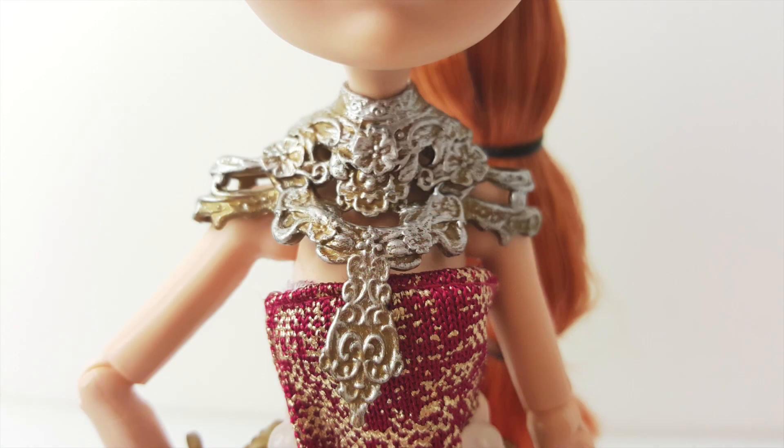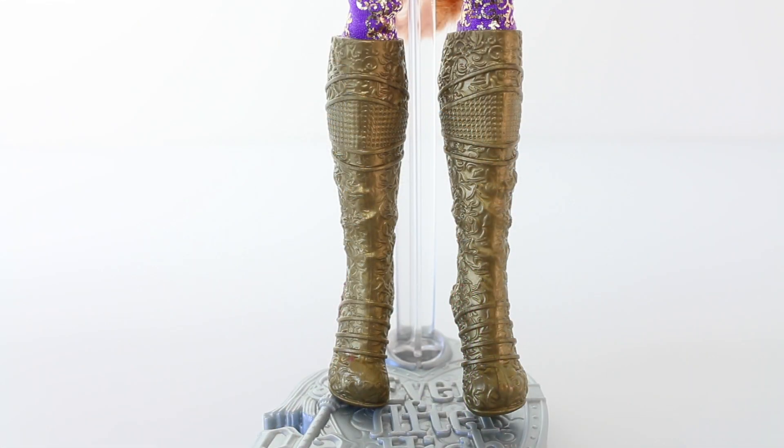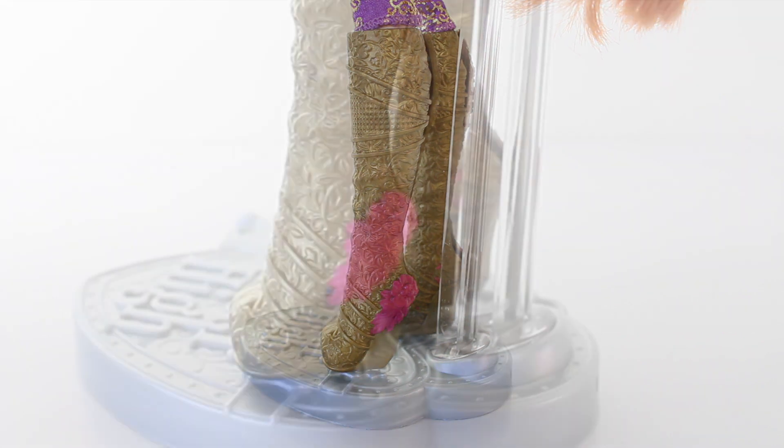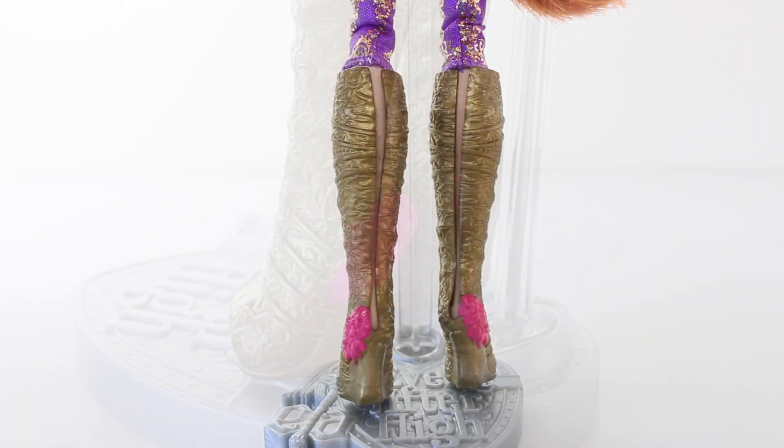She's also wearing this decorative piece which goes around her neck and it has flowers embossed on it. Again it's done in antique gold with silver over the top. With her footwear she's wearing knee high boots, also done in antique gold with flower designs printed on them. On the back of the heels we have some pink flowers, and they have slits going up the back so you can easily remove them.